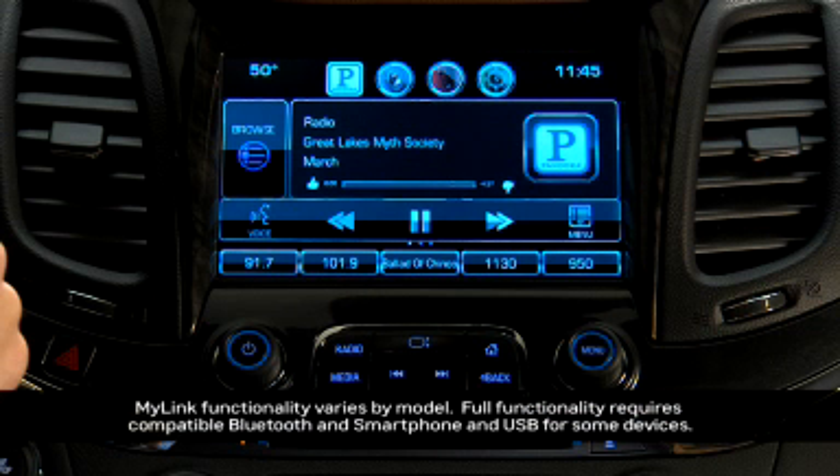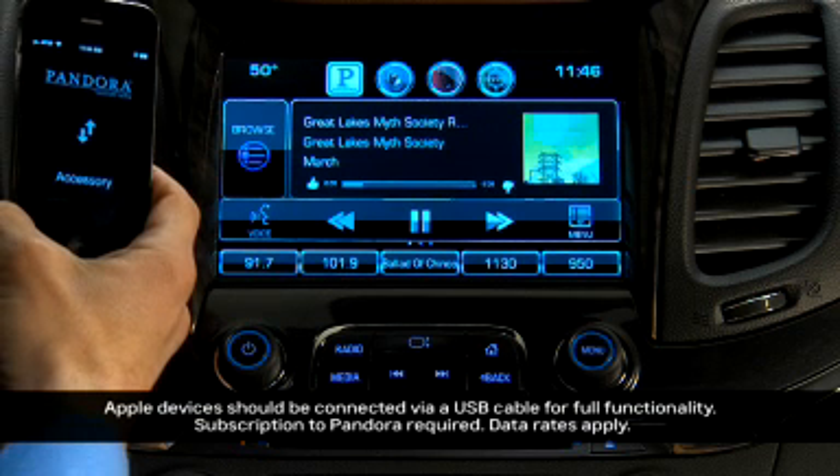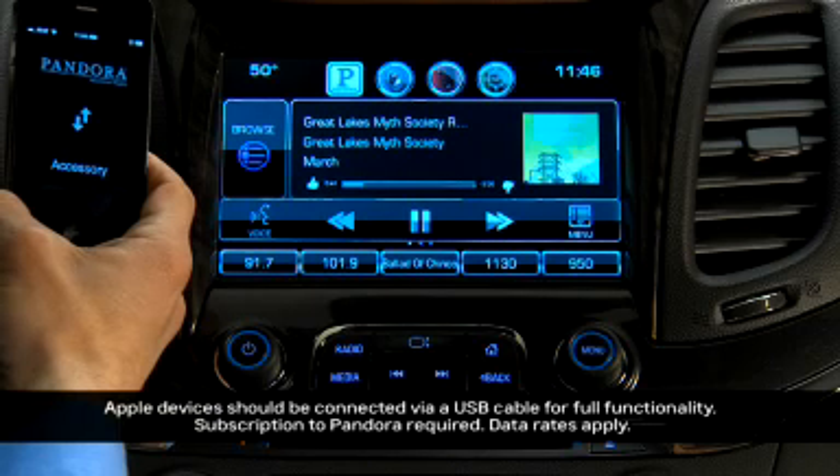The Pandora Internet Radio app is built into MyLink to make it easy to use. To play Pandora, you need a connected Bluetooth device with the Pandora app and an active Pandora account.